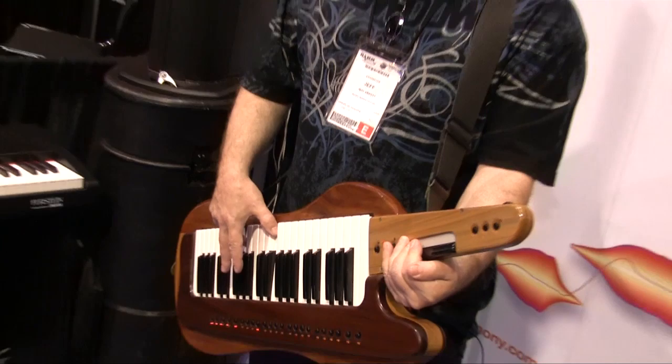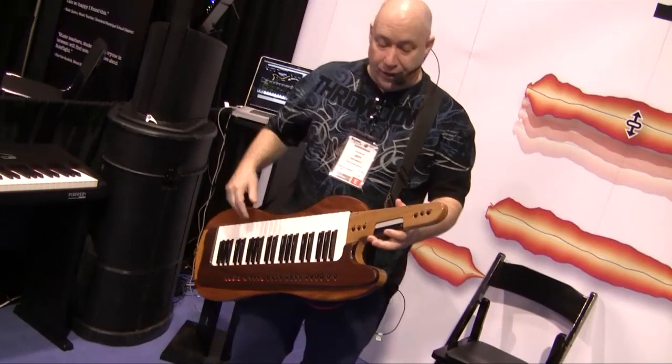Another question I get is about the bending. The bending — I have a full octave up and down, with all the semitones in between. That's where the bending comes from. And yes, you really need a ribbon controller to pull these bends off the way that I do them.